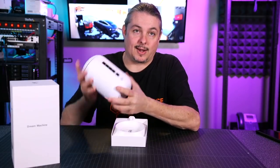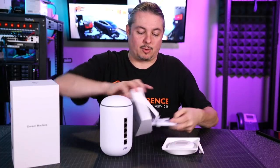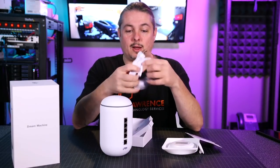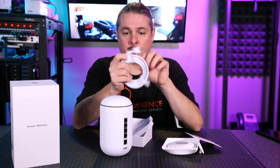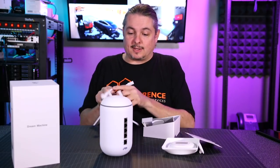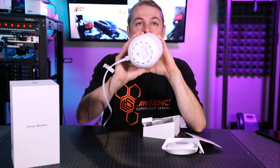We also have power integrated — instead of dealing with a separate power brick, we have that built in. Opening the box, there's a nice soft-touch power cord, and it's fairly long — I believe seven or eight feet. Plenty of length on the power cord. There's really not much else to show in the box.